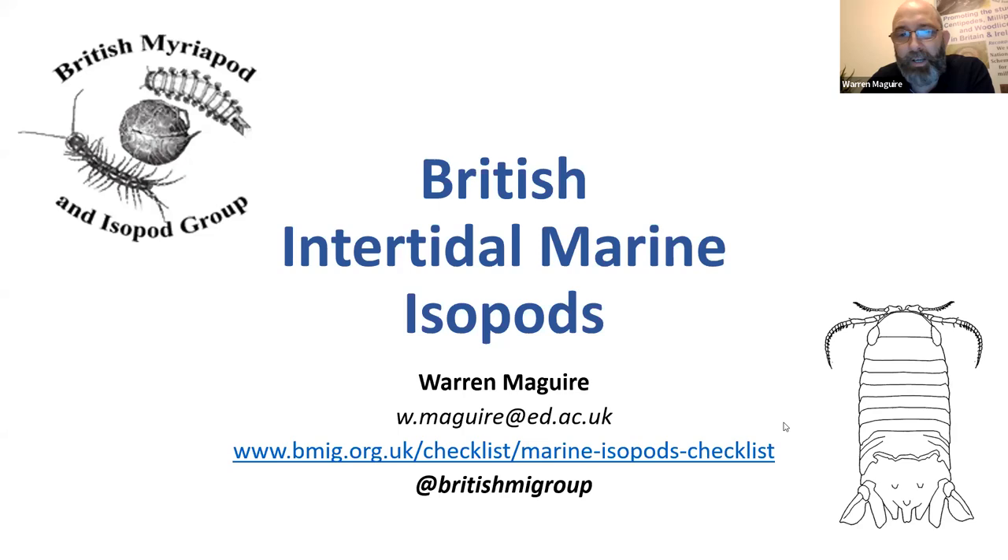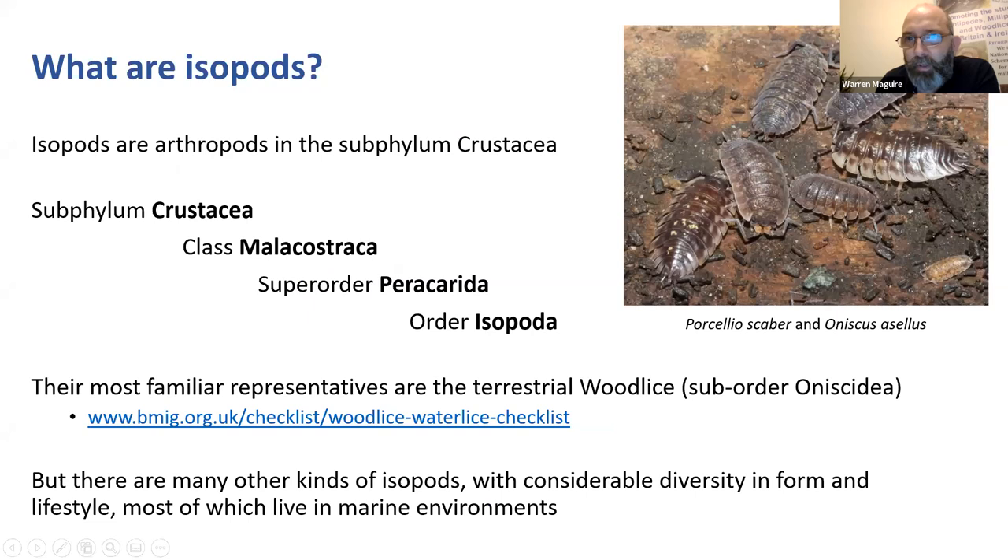So let's talk about intertidal marine isopods. What are isopods? You're probably already familiar with some isopods. They're arthropods in the subphylum Crustacea, nestled closely related to lobsters, prawns, and shrimps. The most familiar representatives are obviously the woodlice. You can see in the picture two species of woodlice - Porcellio scaber with the little bumps all over it and Oniscus asellus, the shiny woodlouse. This picture was taken in my garden in Edinburgh.